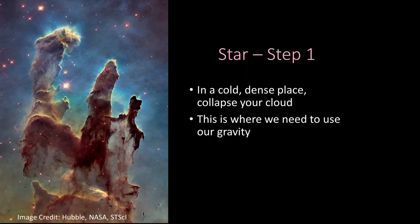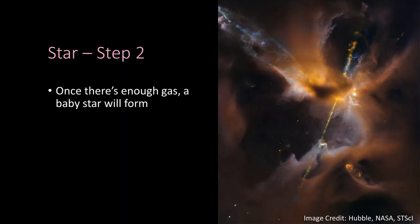Once we've got all those ingredients, we make our star. In that cold dense place, we collapse the cloud down — it's like mixing all your ingredients together until they form a dough. Gravity pulls everything together. This takes around 10,000 years, which is pretty quick by astronomical standards.